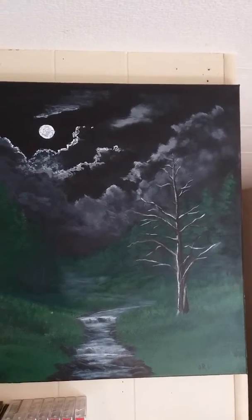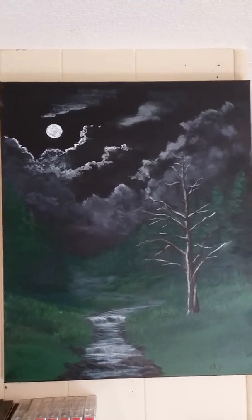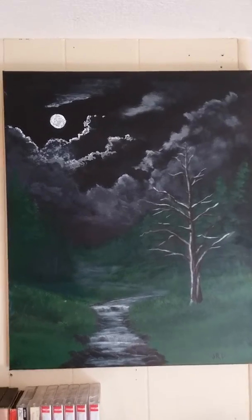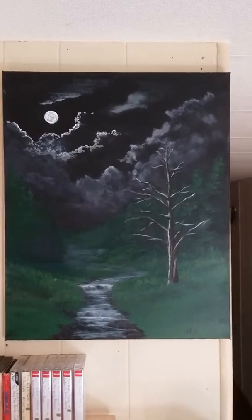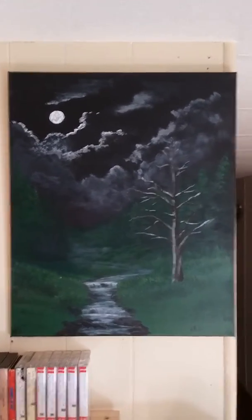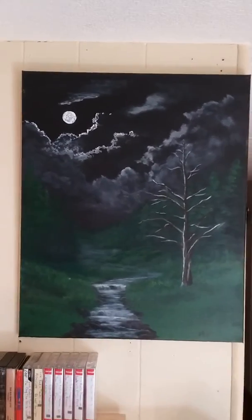But when it's dark, all you really see is the moon, the silver on the trees, and the light on the clouds. So it's kind of different depending on what time of day you view it. Anyway, this is just Brush Prairie by Night, volume one I guess. Come back next time with something different. Thanks for watching.